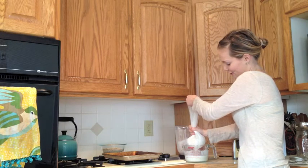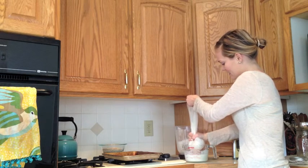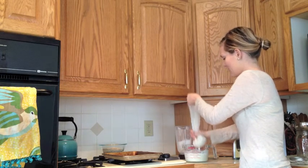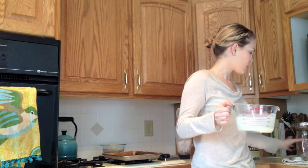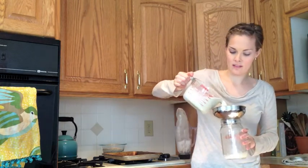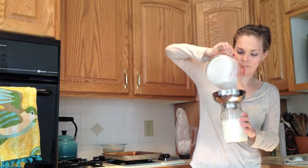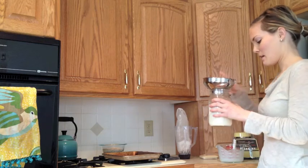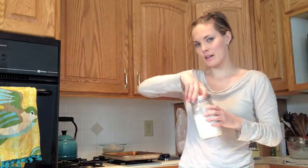Now you can see all this stuff. Just squeeze it — and look, it looks just like milk. Keep squeezing. Everything that's left in this bag is the pulp that we're going to turn into the almond flour. Set this aside and go ahead and pour this into my mason jar. There's your almond milk. You can go ahead and keep it in the fridge for about three to four days.